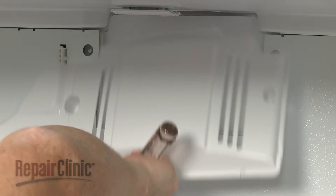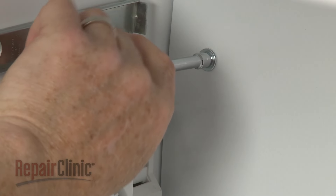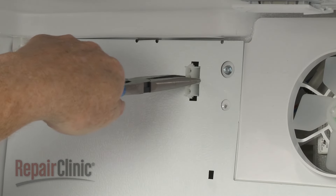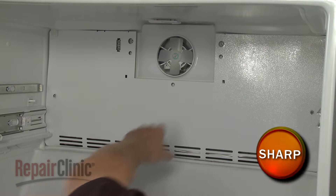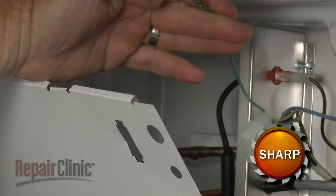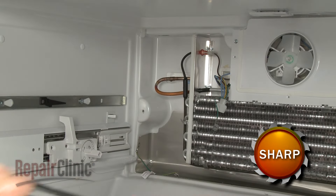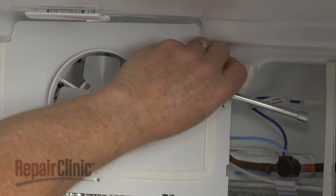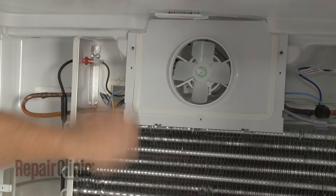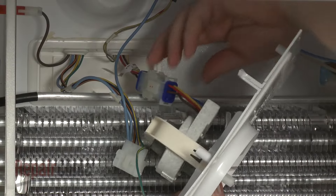Pull the cover off. Remove the screws securing the rear panel, then release the ice maker wire connector from the panel. Pull the panel out, then detach the two grounding wires to fully remove the panel. Now unthread the screws securing the fan motor housing. Disconnect the wire connector so you can remove the housing and fan motor.